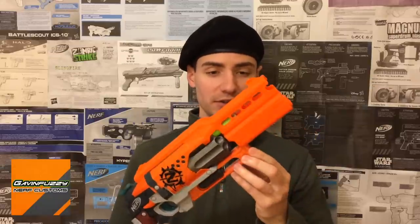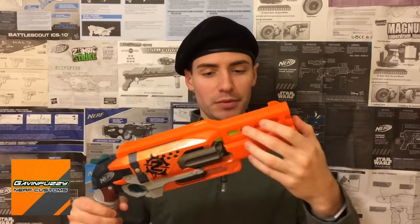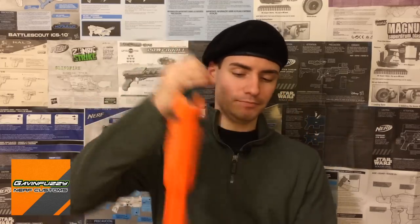Priming this blaster and firing does exactly what I want it to do. Decent air seal, although I've got to be careful if I prime it and then deprime it because the seal is decent enough to push a dart into that chamber and I need to be able to reach it to clear it. I love the overall profile of this kit — it reminds me a little bit of the Sledgefire, maybe that's what made me gravitate towards it. It's very pointable — I guess that's what you could say.